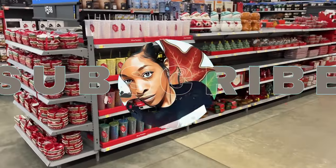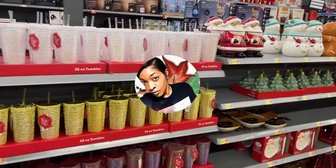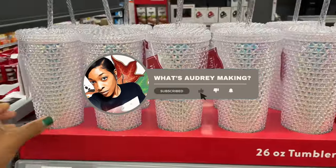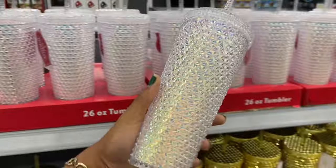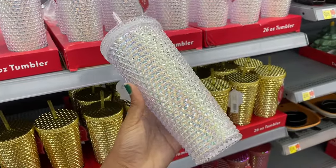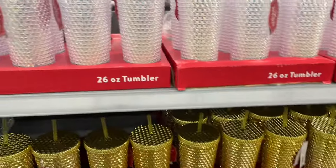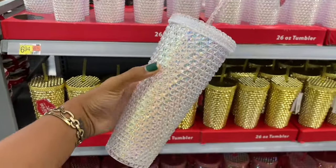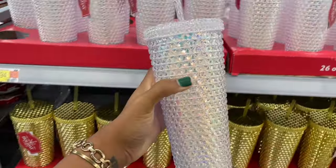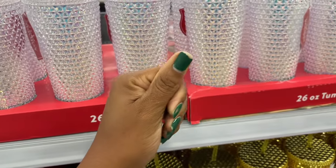Let's start right here and work our way down. They have all these tumblers here — you probably can't tell on camera but this is pink, it's a whole vibe. I love this. These are all six dollars and ninety-four cents, so about seven dollars. This has got to be the prettiest color ever.